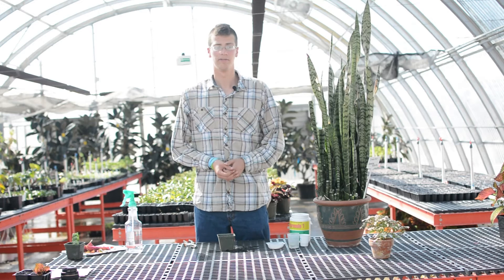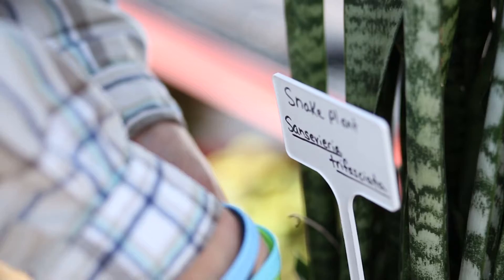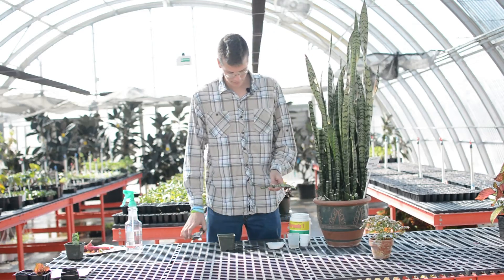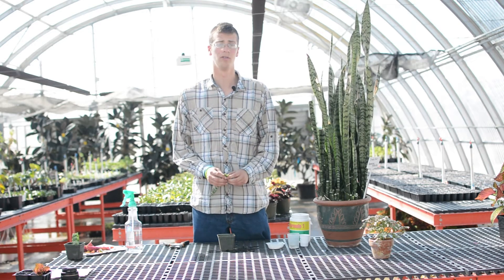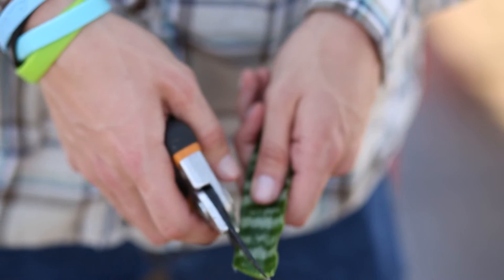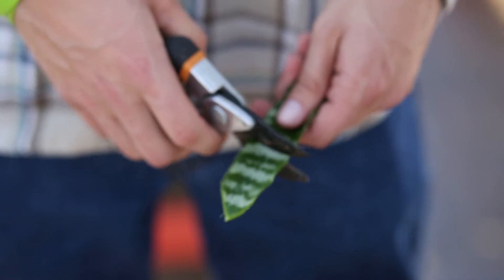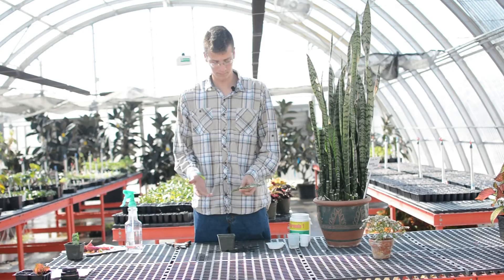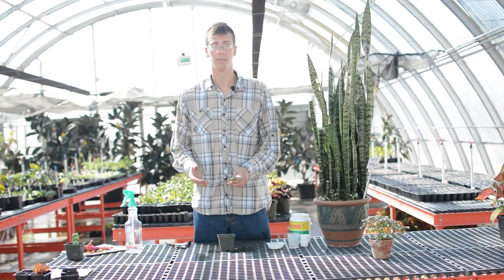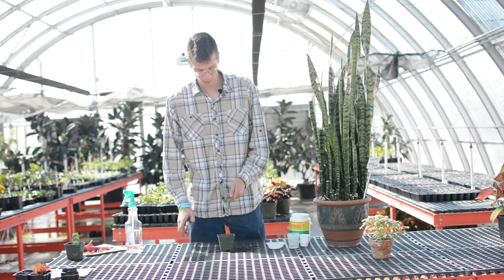Next we're going to be taking cuttings off of our snake plant. For this we're going to be doing a leaf cutting, so just go and cut at the very bottom of your leaf. One important thing to note when taking these cuttings: I always like to cut a notch in the bottom like an arrow pointing downward. Because otherwise it's difficult to know which side is up, and if you leave it sitting for any period of time I easily forget. And if it's not put the same way that it was cut, it's never going to grow roots.